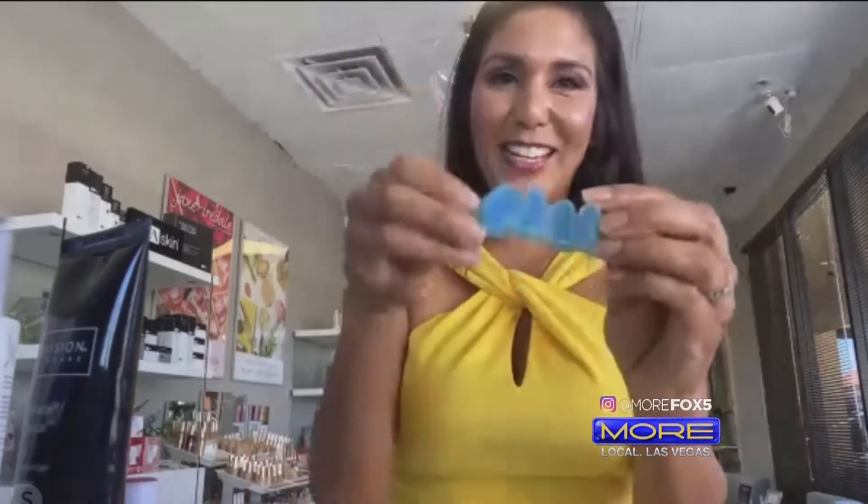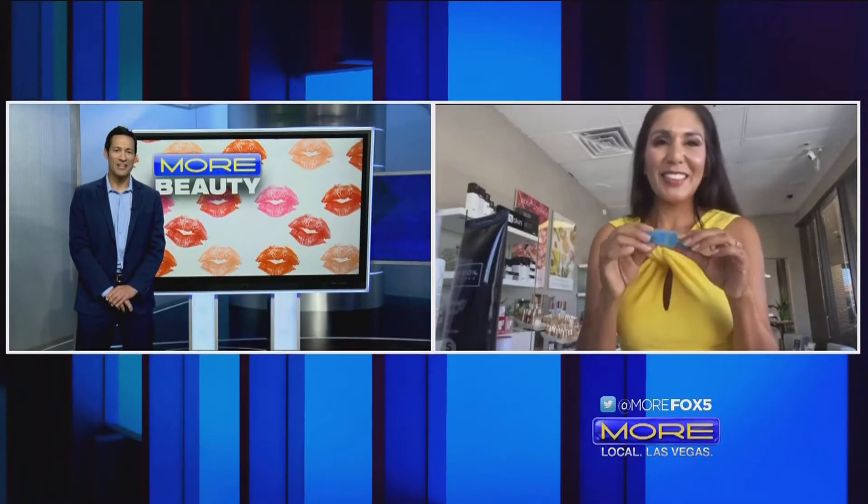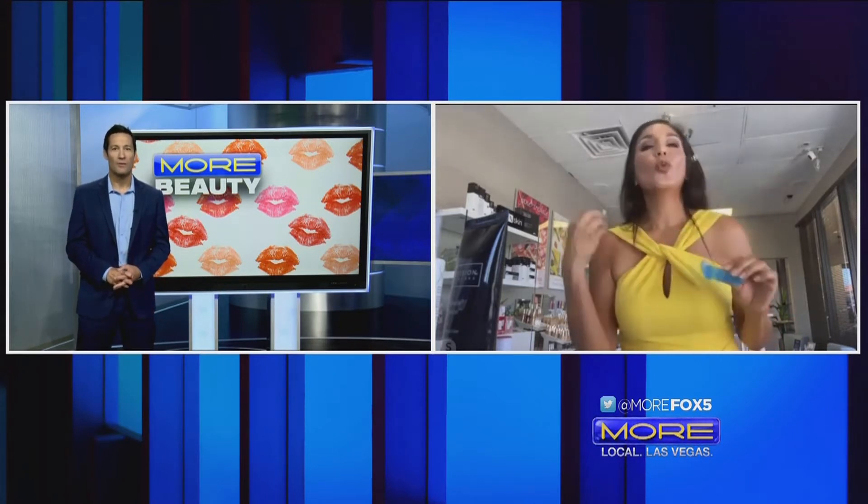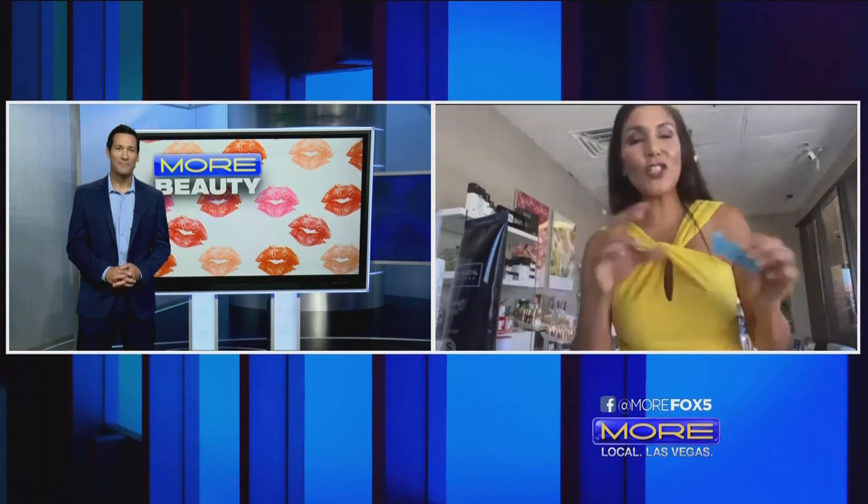What else you got? So another one — I'm ready for you to make fun of this — it's a jelly-like contraption, and you put your toes in it, and it actually helps to stretch out your toes and work out those toe muscles. You need this in the summertime because of the sandals you're wearing and exposing your feet. I wish you could feel this because I know you would love it. You put a toe in each one of these holes and work out for about one hour every day.